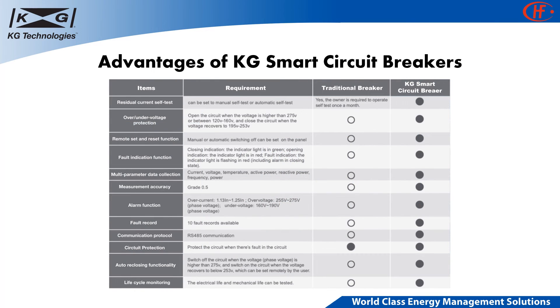There are multiple advantages of using KG smart circuit breakers over traditional breakers. Some highlights include residual current self-test, over-voltage, over-current, and under-voltage protection, high measurement accuracy suitable for billing applications, and most importantly, multi-parameter data collection ability that allows better monitoring and control.